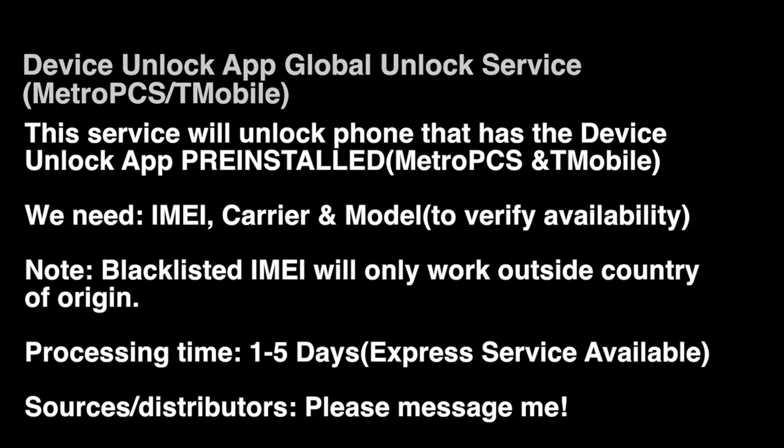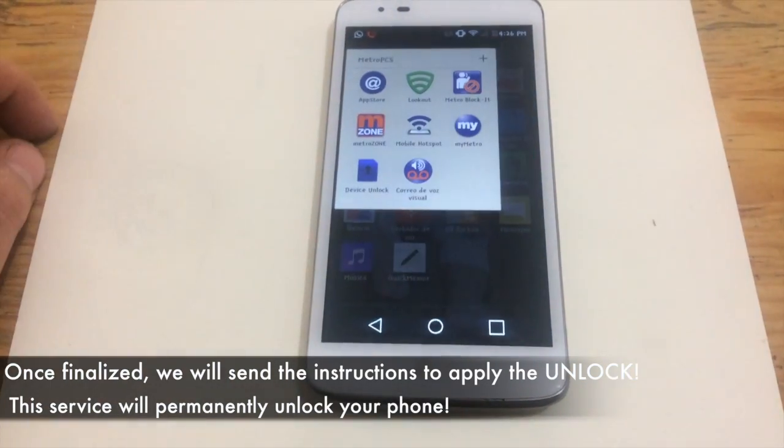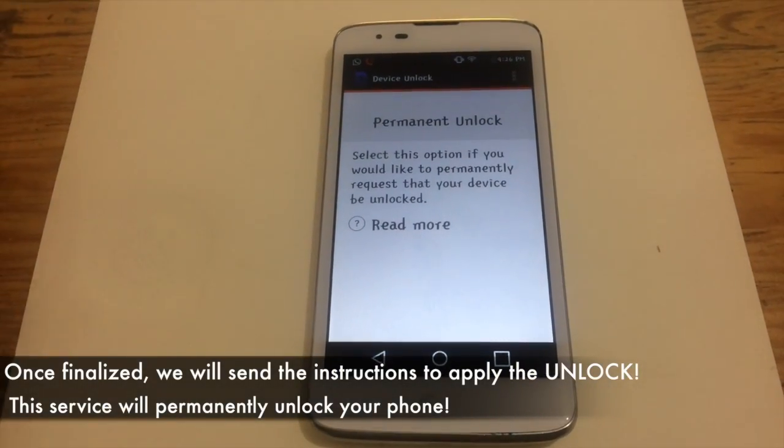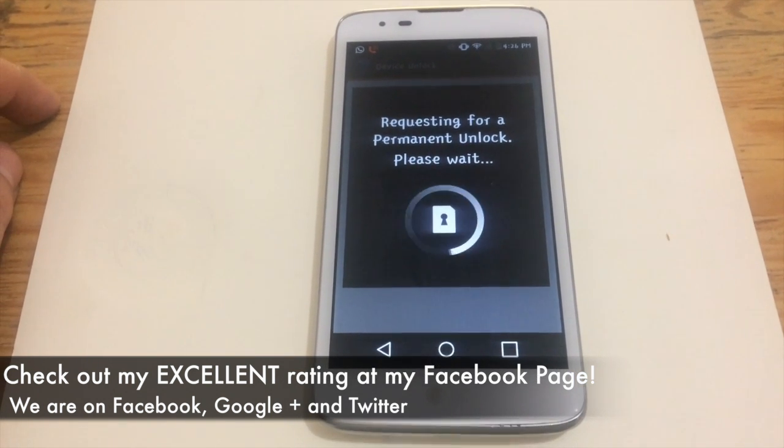Now remember, make sure it has the Device Unlock app pre-installed. If not, no need to worry — we have another service for you that will assist you with unlocking. As you can see here, the actual order unlock finalized and we were able to successfully unlock the device.